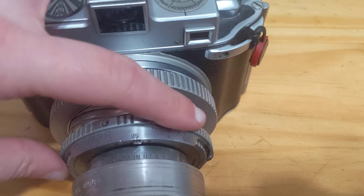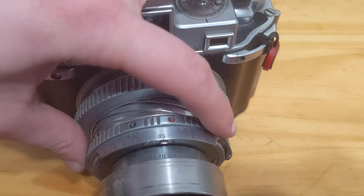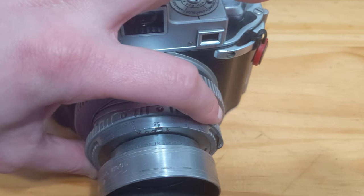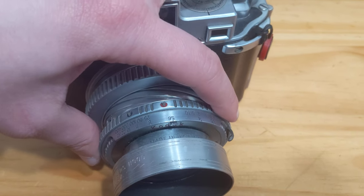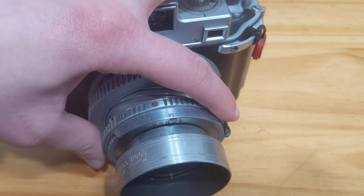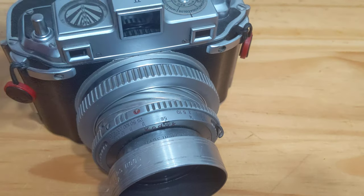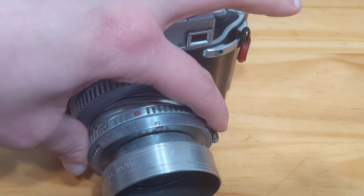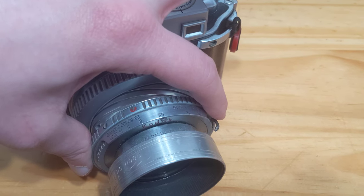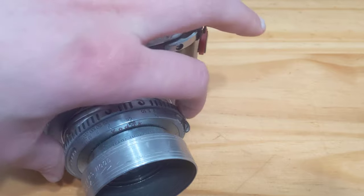In addition, the shutter goes from bulb to 1/400 of a second. Ideally, you pick your shutter speed before you cock the shutter. As with the Metalist 1, do not select 1/400 after you cock the shutter — always select 1/400 before cocking the shutter. Otherwise you may risk damaging the camera.